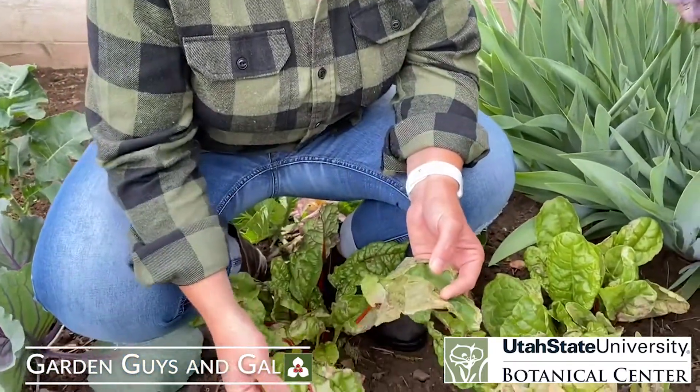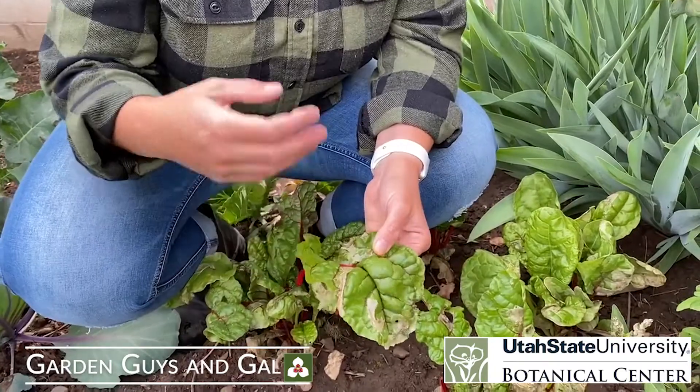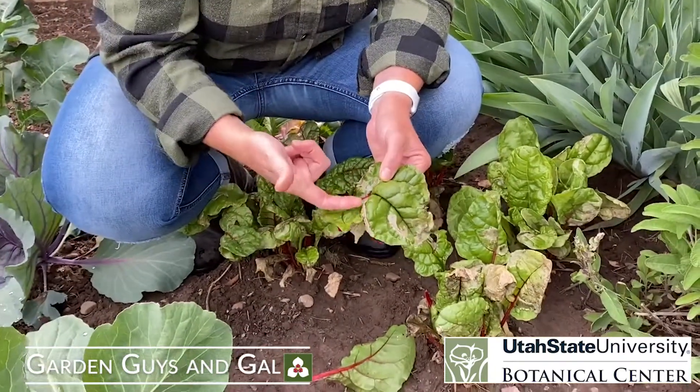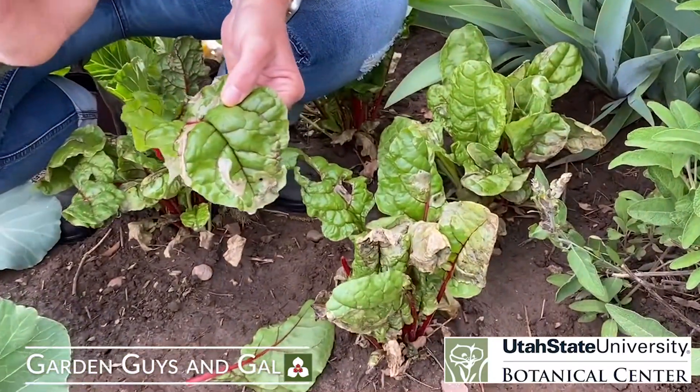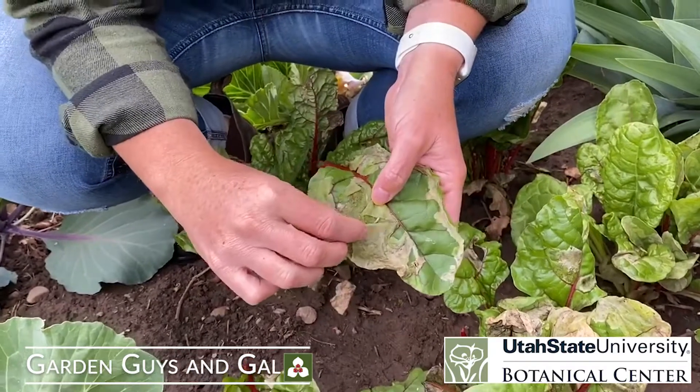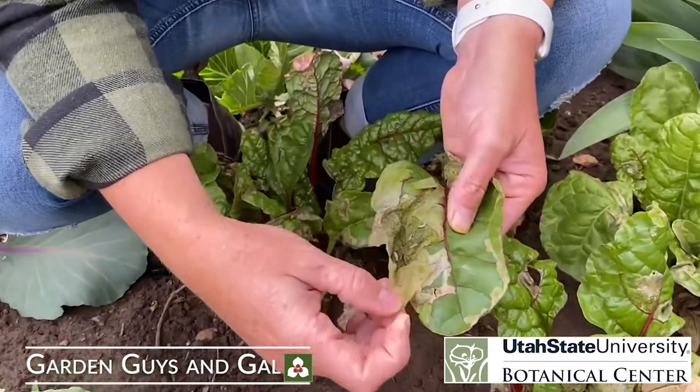This is an insect called a leaf miner. It actually is an insect that will burrow in between the layers of the leaves, going up in between those layers and eating out the center portions of that leaf. You can see it — I've got an example right here of these nasty little things.